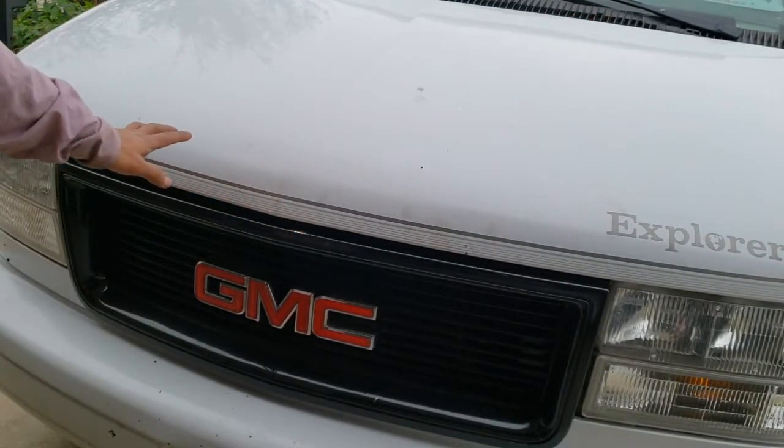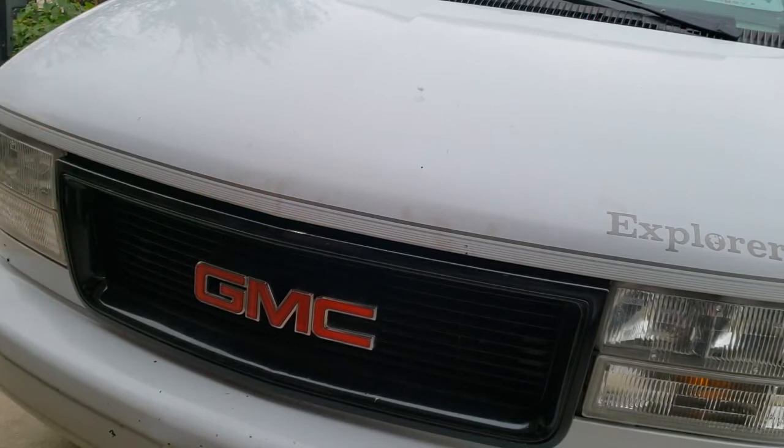Now we got to clean this up — give the van a wash and we should be good to go. I hope you learned something. Have a good day, you guys.